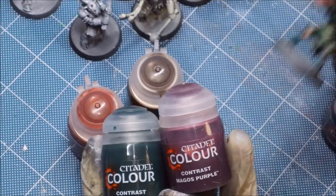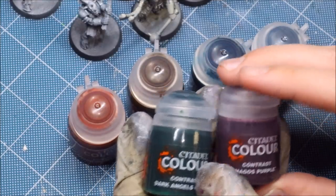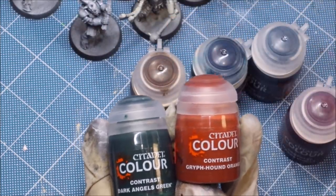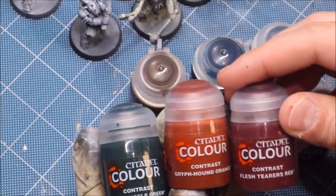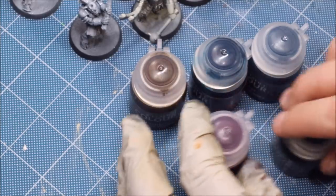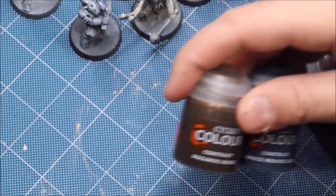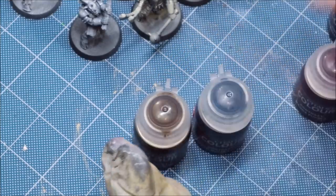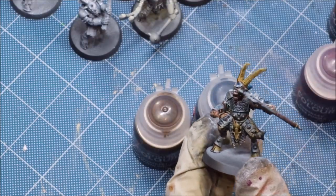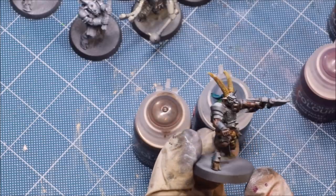If you want another example, look at the Magos Purple wrapping around the axe — notice how much of the white still shows through compared to the Dark Angels Green, which has very strong coverage. It's important to understand the strength of individual colors. Dark Angels Green, Gryph-hound Orange, and Flesh Tearers Red are all really strong colors that will very much change the surface to that color, whereas Aggaros Dunes and Space Wolves Gray are very weak. Keep that in mind as you work with them.